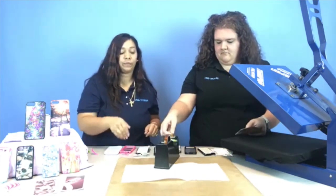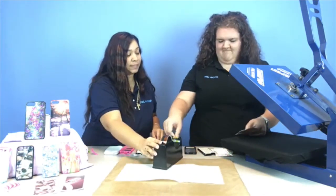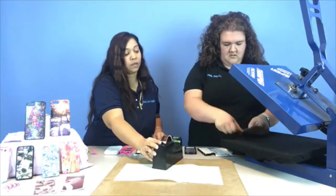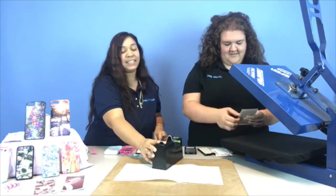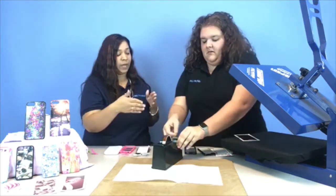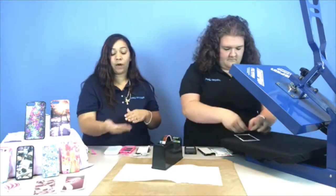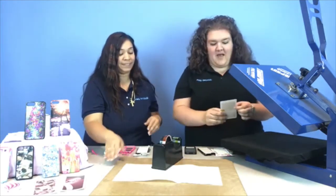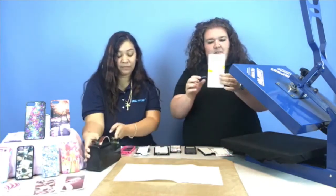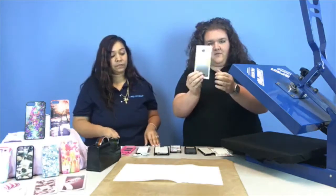We're going to take the thermal tape and take the design. It's easier, if you see how Bianca's doing it, taping the design while the design is faced up. Just tape it around so that way you make sure it stays on there for you.